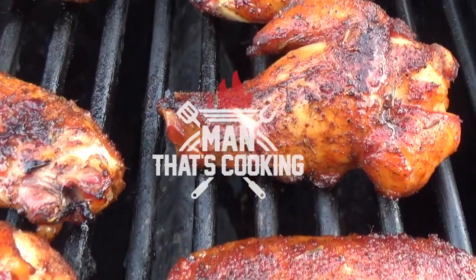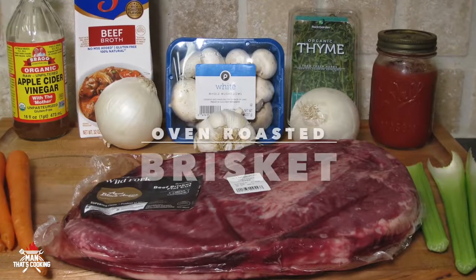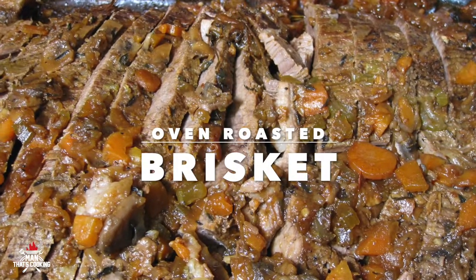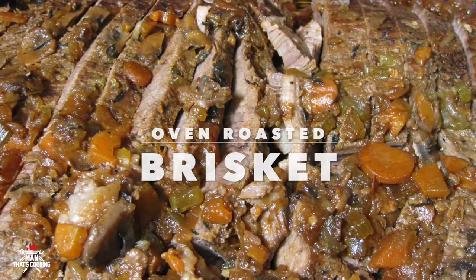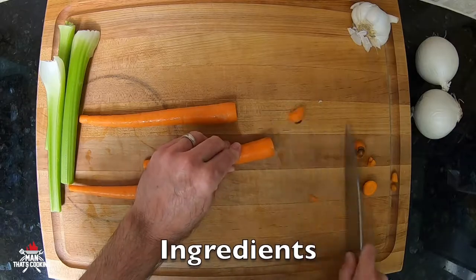Welcome to Man That's Cooking. In this video we're going to show you how to make oven roasted brisket. This is delicious beyond belief and it's easy to make — it's just like a pot roast.